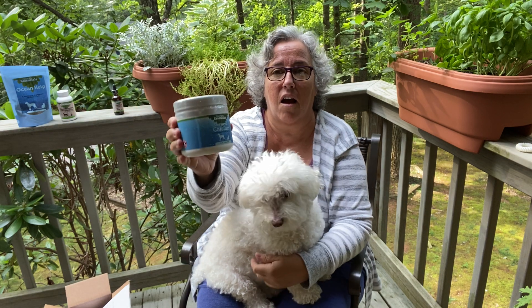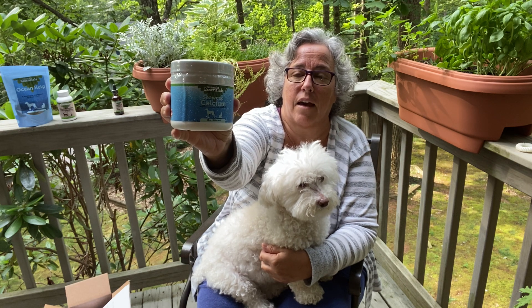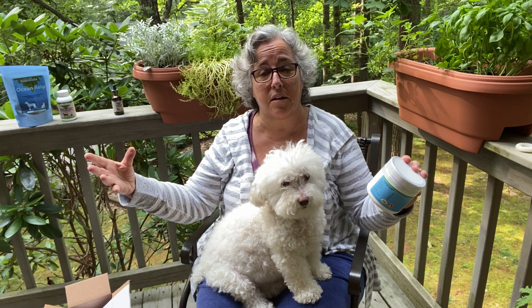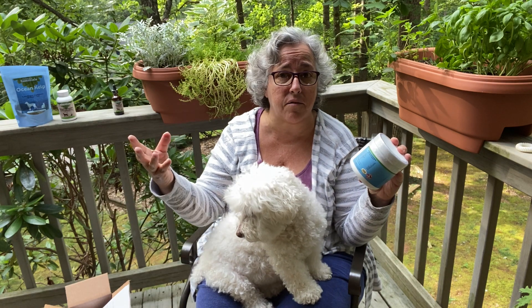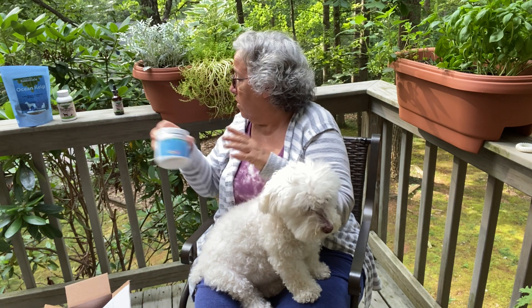I've been doing this for at least eight years — I get the Animal Essentials Seaweed Calcium. You add one teaspoon per pound of protein. So if you're doing a recipe with two pounds of beef, you add two teaspoons directly into the entire recipe. You can freeze it, cook it — it doesn't matter. You can store this in your pantry, no big deal.